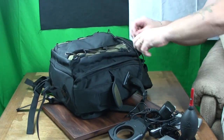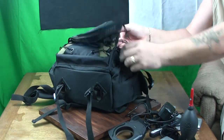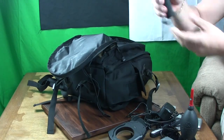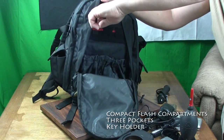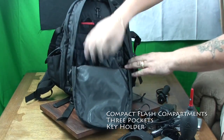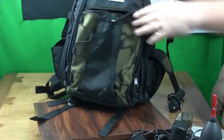We've also got an outside pocket which I don't actually personally use, and then unzipping the outer pocket, inside we have another area for more items. These little pockets here are perfect sizes for holding your compact flash cards and you've got two further pockets there to give some protection.